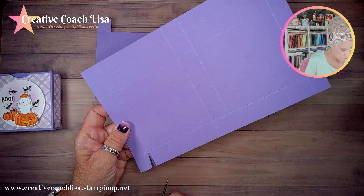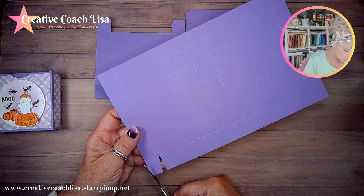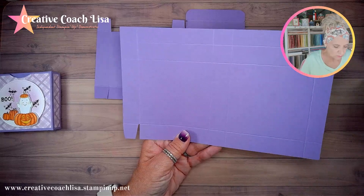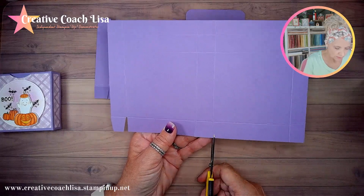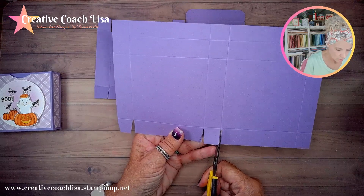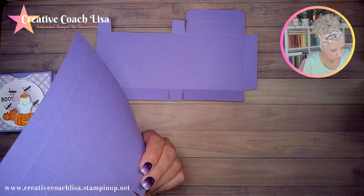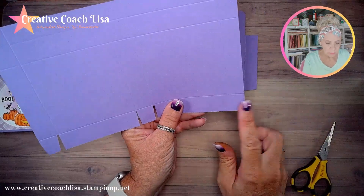We're going to notch this one also, and on the center piece I'm cutting on the inside of the score line. We'll cut up right here on this side of the score line, then notch these out. This tab here I'm going to have to trim off the back, and this one here we're going to cut away completely — cutting on the left side of that line.